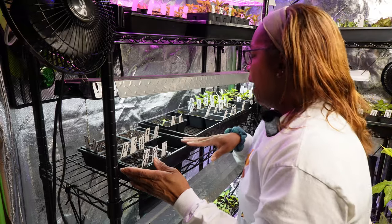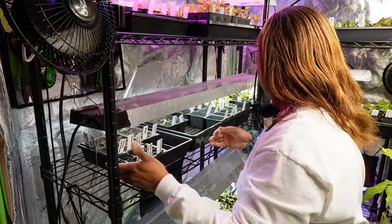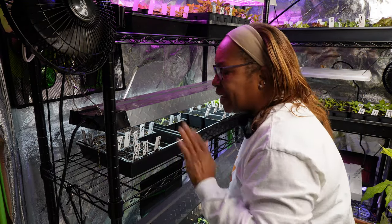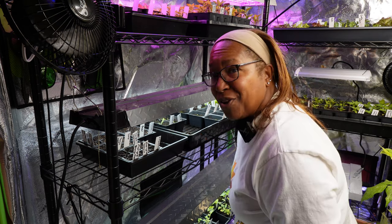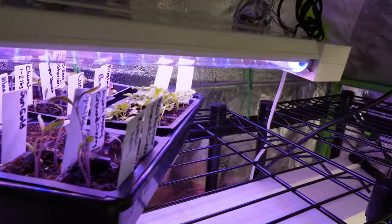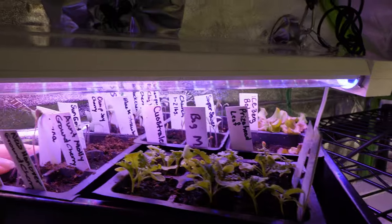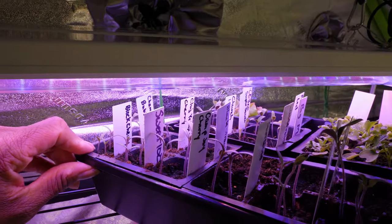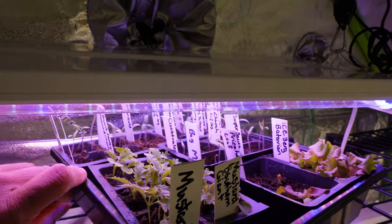We're inside the grow tent now. I'm placing the new seed tray here and lowering the light a little closer on this end. This will be their home until they germinate and are ready to up-pot. I planted my tomatoes — all 60 varieties — about a week ago and I have almost 100% germination. About four or five days in I started seeing them pop their little heads up. I also have lettuces, greens, and other things growing on the upper levels.